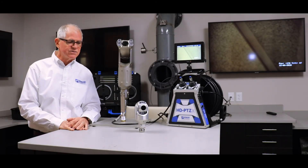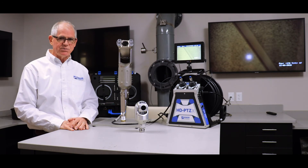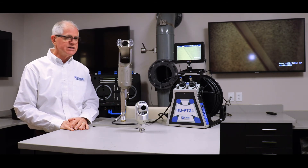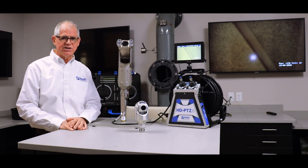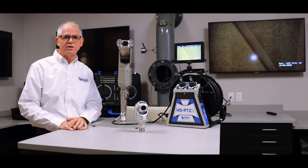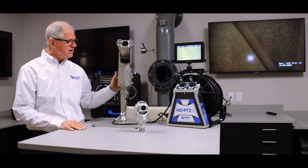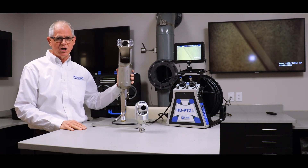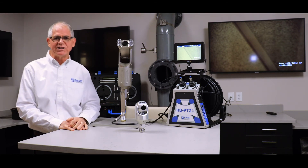In conclusion, what you have in the HD PTZ system is a simple, intuitive inspection system enabling you to control pan and tilt easily and capture video in 1080p, submersible to 100 feet, with a robust construction made of aircraft aluminum with nickel coating and stainless steel. Thank you for watching.